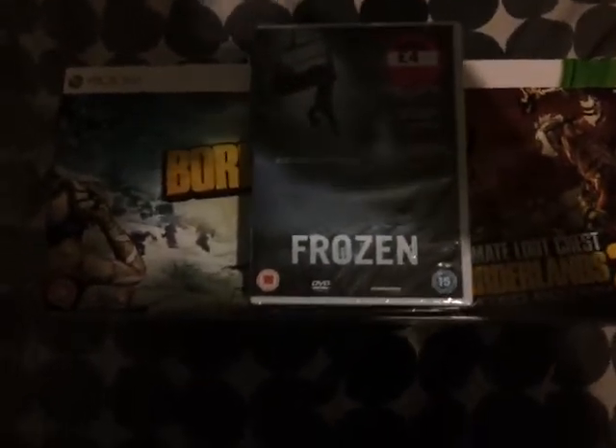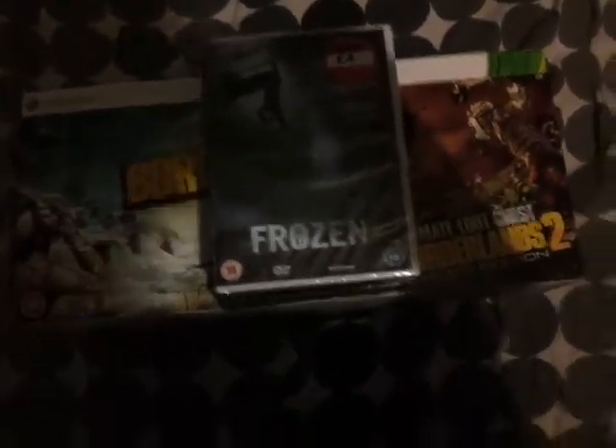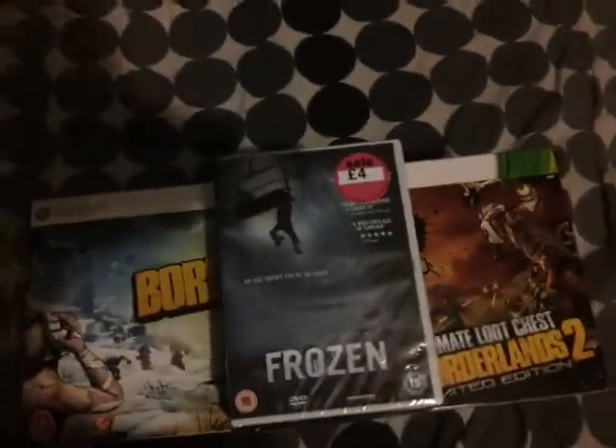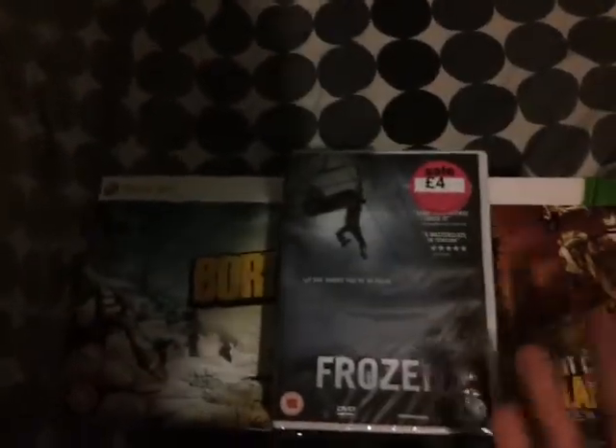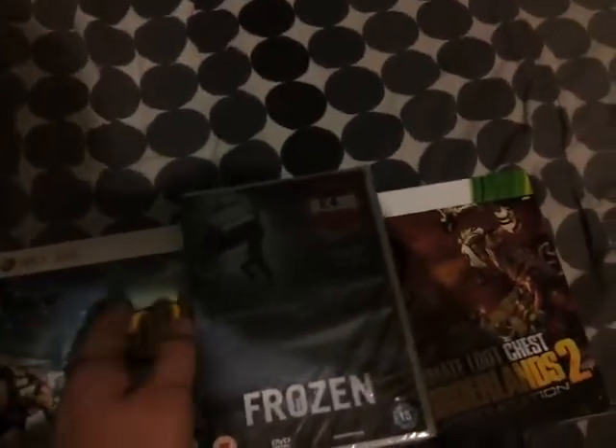Hey guys, monster50 here coming with another quad unboxing — I think you know what the fourth one's gonna be. Just before I start, a little story: I pre-ordered this and one of the others, but these two top ones I just got back from — I think I was at Watford — and I managed to pick them up for pretty cheap.